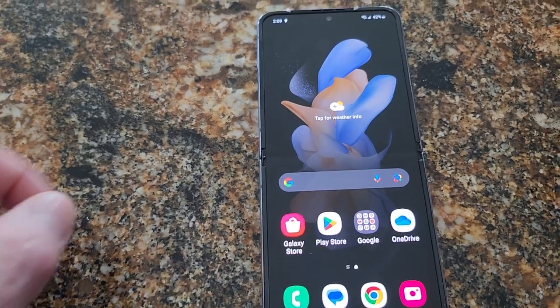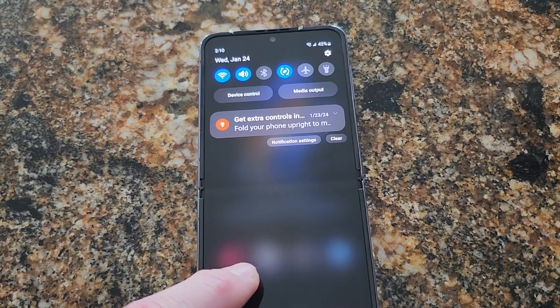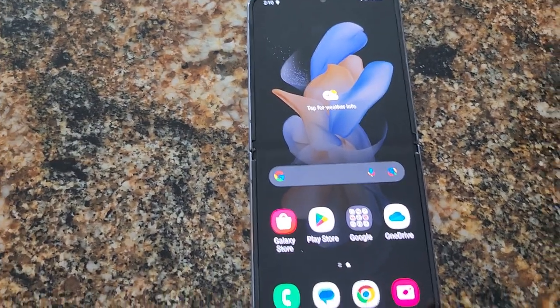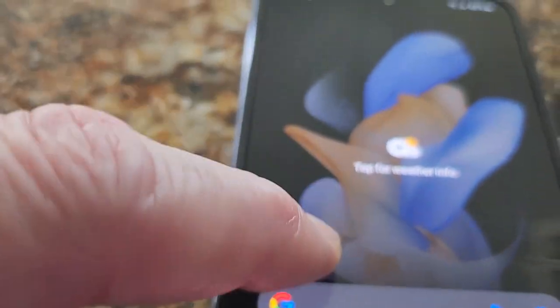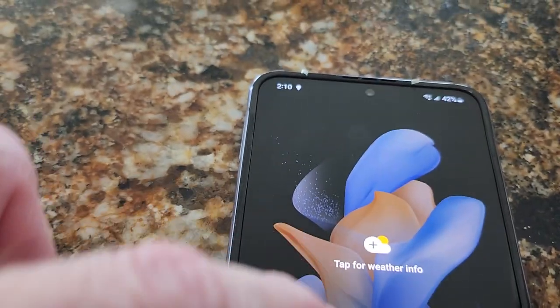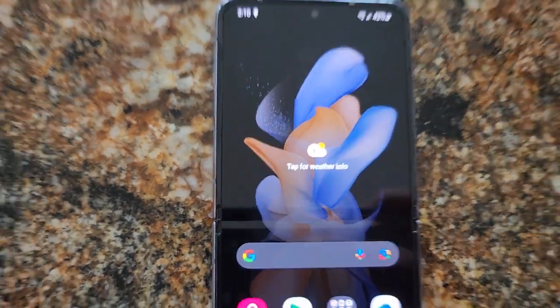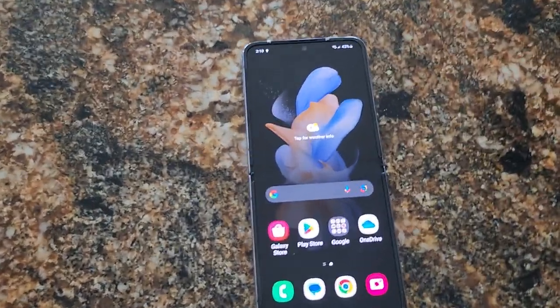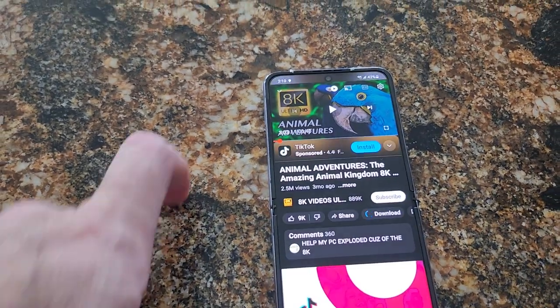It's got all your same stuff, all your usual features. You can see the crease a little bit, but honestly, after using it for a day, you just get used to it. It's not bad at all. When you're watching a movie and stuff, you really can't notice it's there.